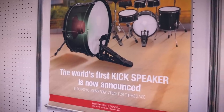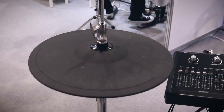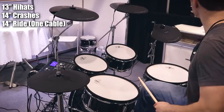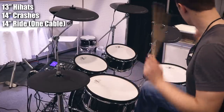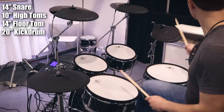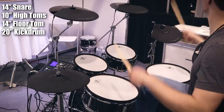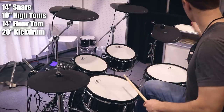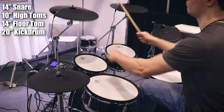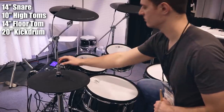First let's cover the overall specs. You get 13-inch hi-hats, 14-inch crash cymbals, and a 14-inch ride cymbal — and that ride cymbal uses a one-cable connection, more similar to a Yamaha cymbal than a Roland cymbal. The drum sizes are a 14-inch snare, two 10-inch high toms, a 14-inch floor tom, and a 20-inch kick drum. It comes in multiple color options, with the one shown here being the black version.